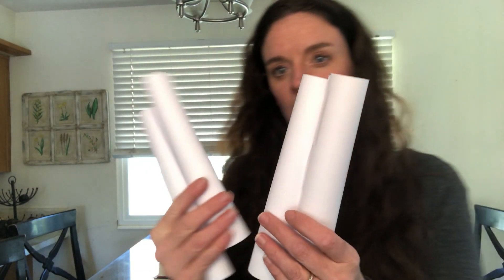So I've got four rolls like this — I'll tape them together. I'm going to zoom in a little closer so you can watch what we're going to do next.